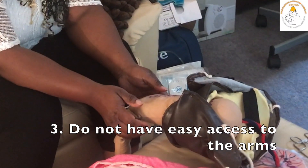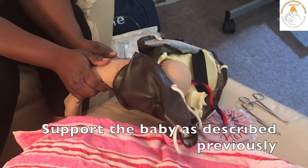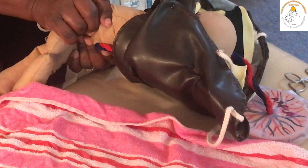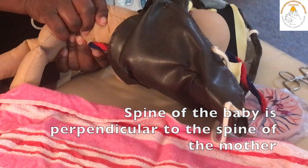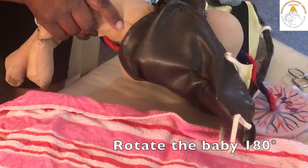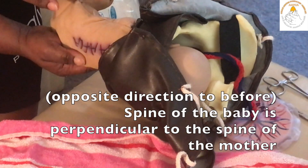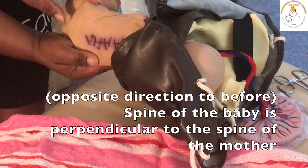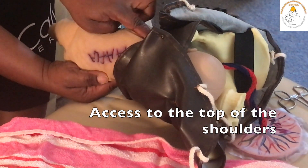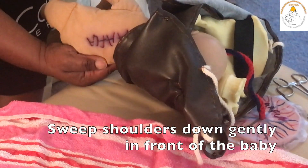It might be that you do not have easy access to the arms of the baby. Then you need to implement what is known as the Lovset's maneuver. For that, you will support the baby as described previously and rotate the baby such that the spine of the baby is perpendicular to the spine of the mother. At that position, you will then tilt the baby upwards 15 degrees, and rotate the baby 180 degrees, such that the spine is perpendicular to the spine of the mother but in the opposite direction. As you get 180 degrees from your last position, you will tilt the baby about 15 degrees downwards, and then you will have access to the top of the shoulders of the baby — the shoulders which were posterior before and now anterior — and you will sweep this down gently in front of the baby.